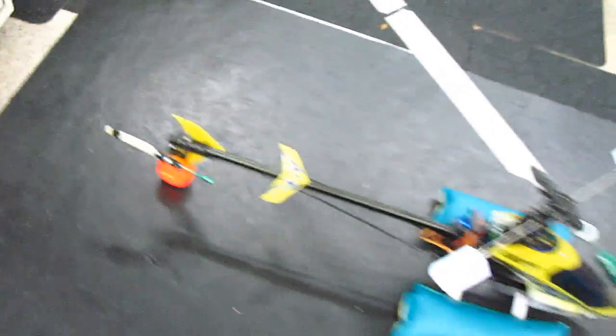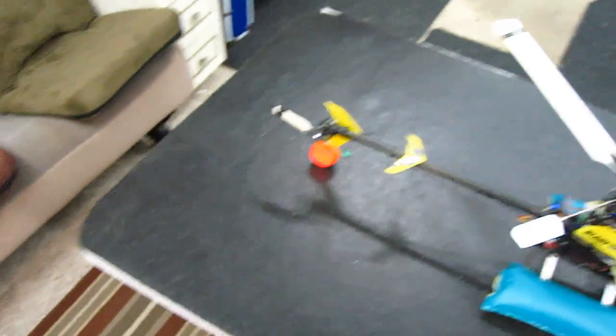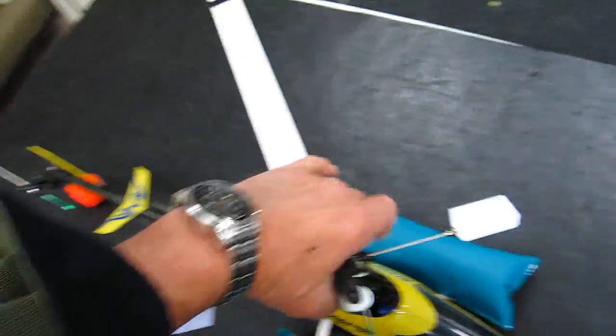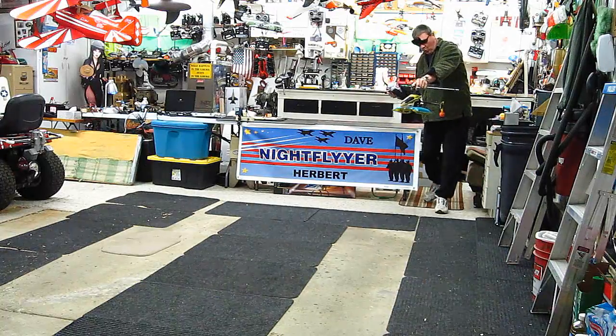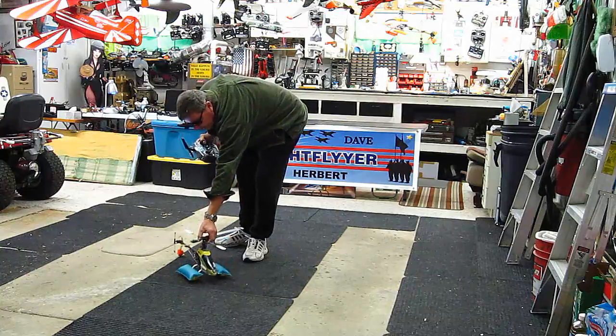Pretty doggone nasty outside. I really want to get out. I don't know if I'm going to take it out here today or not, but let's see if it works right here in the garage first. So one-bladed tail rotor, one-bladed main rotor. Let's see what happens.